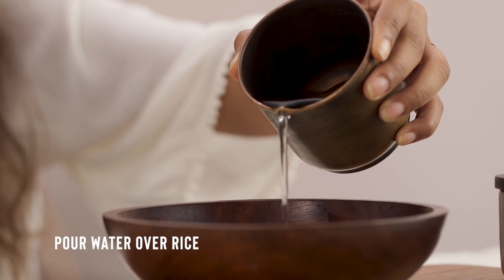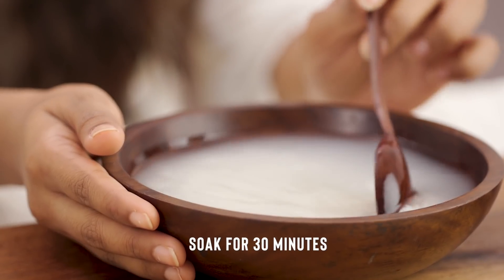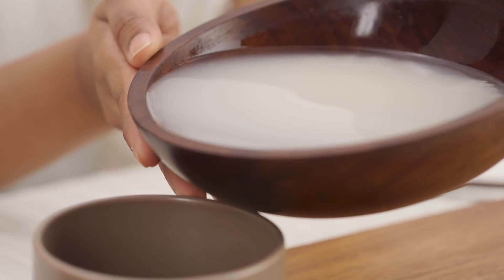Pour the water into the rice within a bowl so it covers it completely, letting it soak for 30 minutes. Once the water becomes milky, drain the water into an airtight container and it's ready to use.